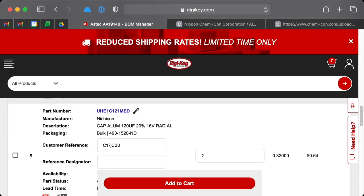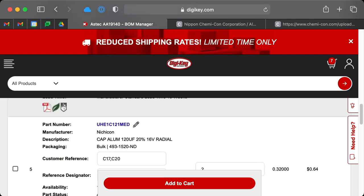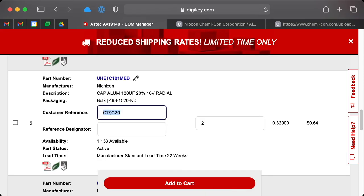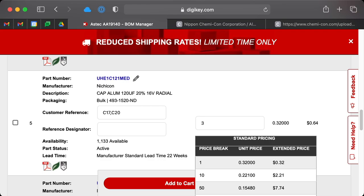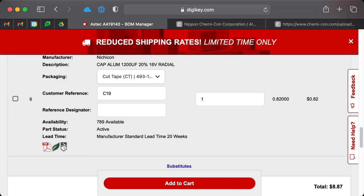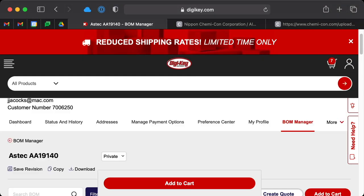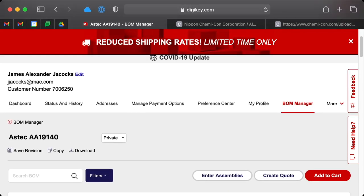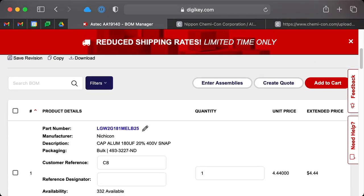We're going to add our previous capacitors C21 and C23 to the BOM as well, and also add C18 because it is the same. We'll say quantity 3. Note that if you look here, you get a price break if you order 10, and sometimes the price break is pretty significant — but it doesn't help us since we don't need that many caps. And that is how you build a BOM for an order from Digikey — all we have to do now is add it to the cart and place our order.